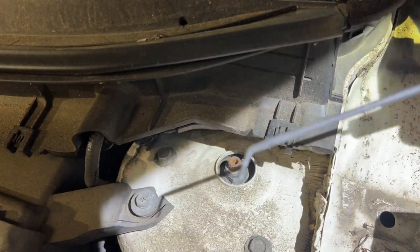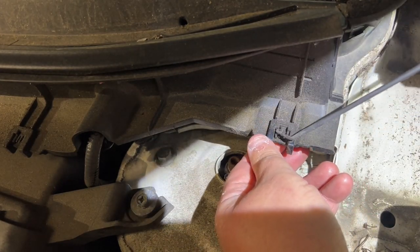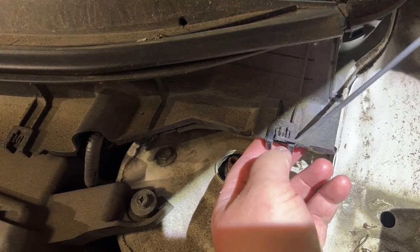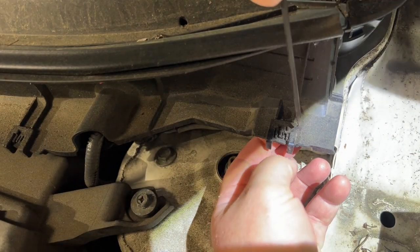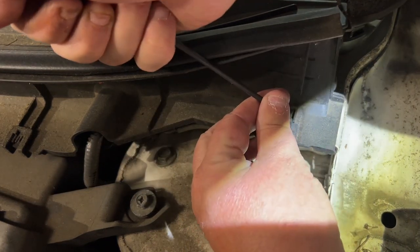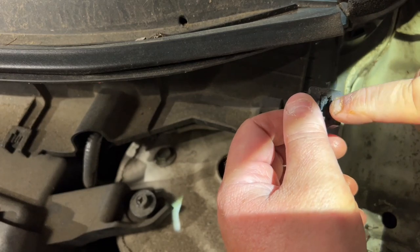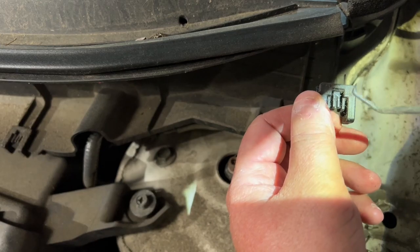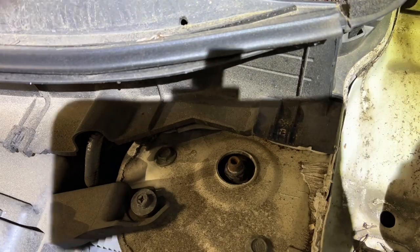Alright, let's see if we can remove these clips — get yourself a pick. We've got to get these things out of here. Okay, so the front lifts up. There's a little black tang there — you lift that up and slide it off. So we've got seven of them to do.